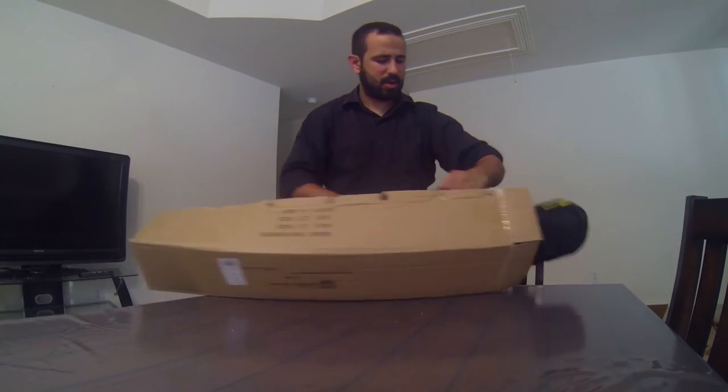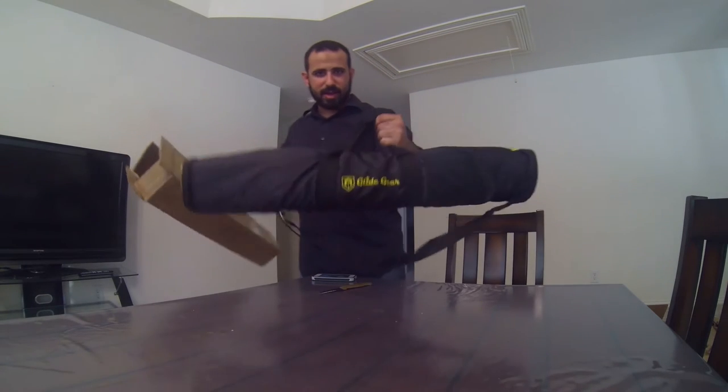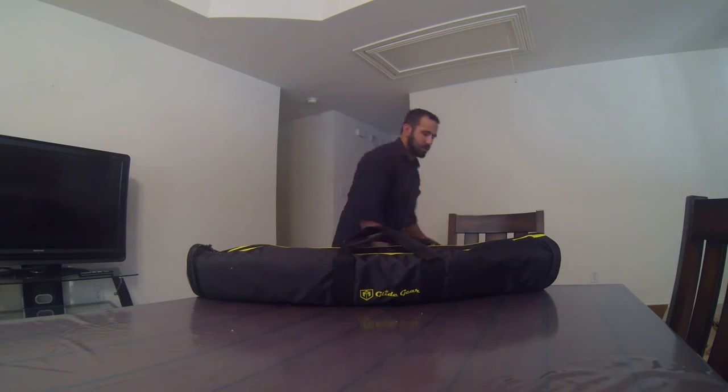Right out of the box, it's in its own carrying case which is awesome because it's more for a run-and-gun kind of thing. You can just take it, put it in your bag, and let's go. Run-and-gun kind of shoots which are awesome.